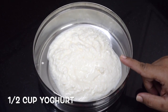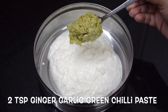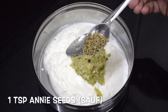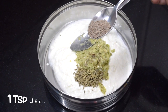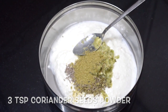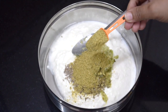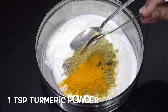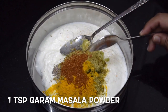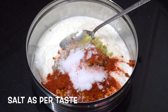Here I have taken half a cup of curds. This is two tablespoons of ginger garlic green chilli paste. This is one teaspoon saunf, one teaspoon cumin seeds, three teaspoons of coriander seeds powder, one teaspoon turmeric powder, one teaspoon garam masala powder. This is Kashmiri chilli powder, two teaspoons.